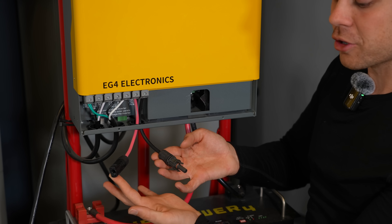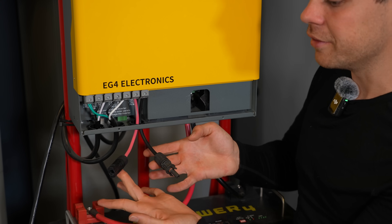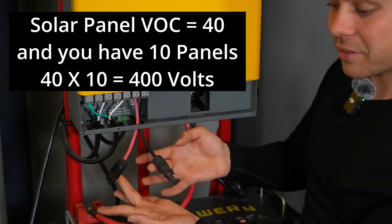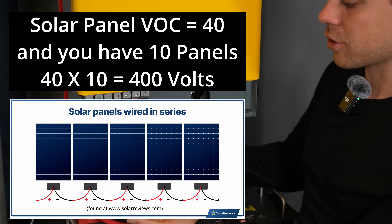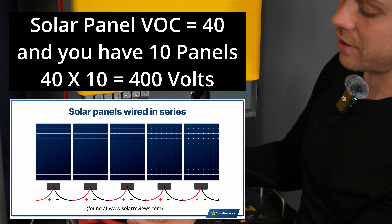This all-in-one can handle 500 volts, so as long as it's under 500 volts, you're good to go. If the voltage open circuit of your solar panel is 40 volts, you can connect 10 of them in series and it'll be 400 volts — that's under 500 volts, so you can safely connect it right here.